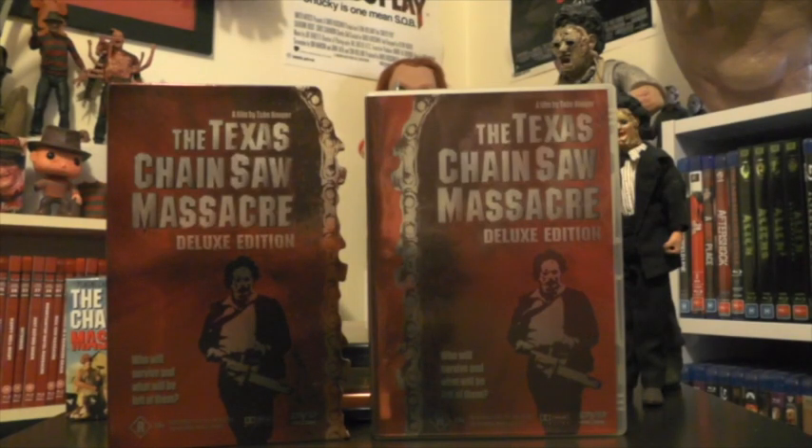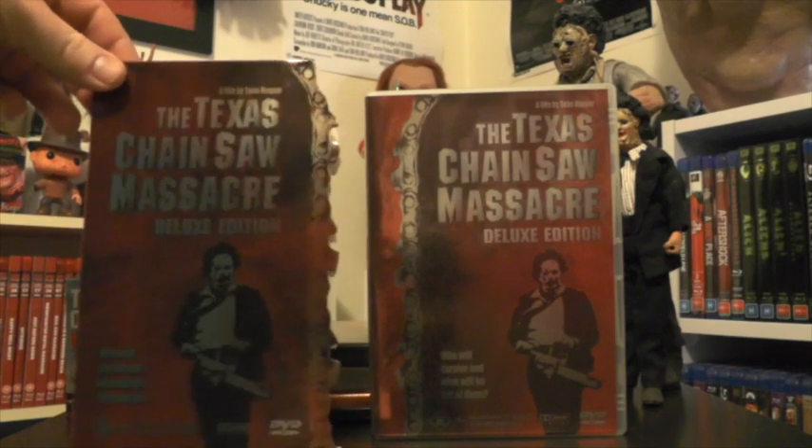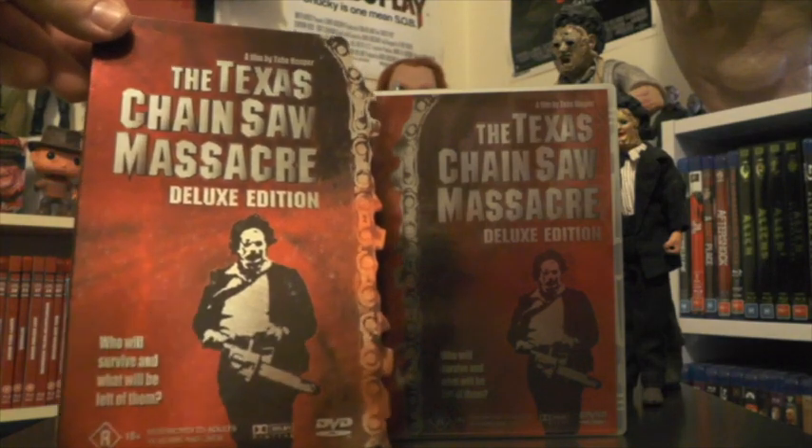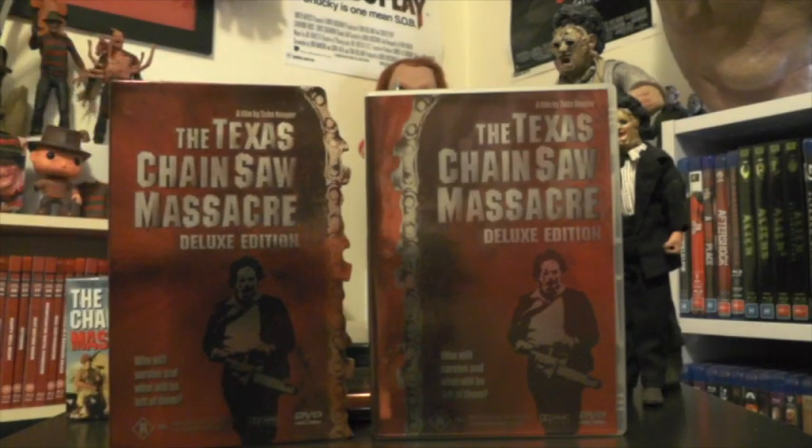Now we'll move on to the DVD editions — I own a few. The first one is a really old Australian DVD from Force Video. I'm not sure when this came out, but you can tell it's old from the little logo — it doesn't have the big classification logo sticker on it. This one's really really nice. I like the red colour scheme, it's nice and shiny, and it comes with a pretty awesome slip cover. As you can see, it has like a blade saw effect on the edge of it, which looks really really cool.